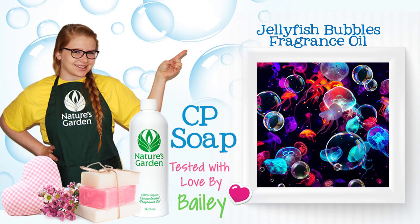Hi, I'm Bailey from Nature's Garden. Today I'll be testing fragrance oil and CP soap. Here's the recipe I'll be using.